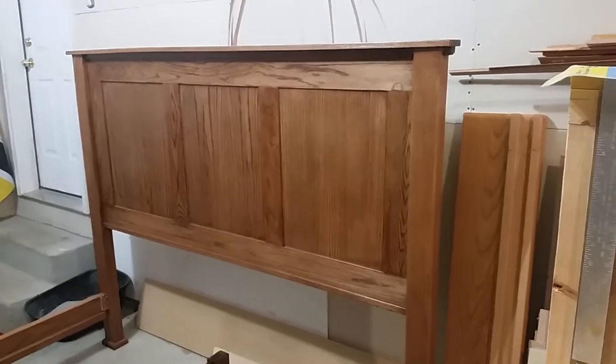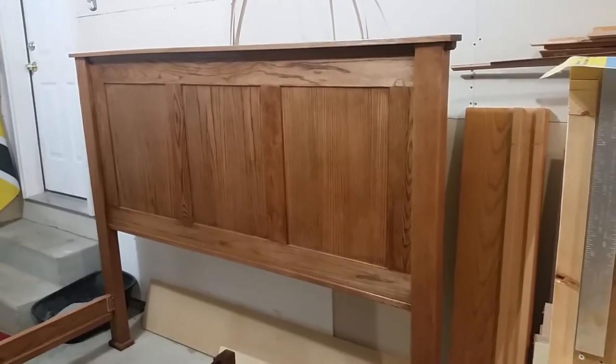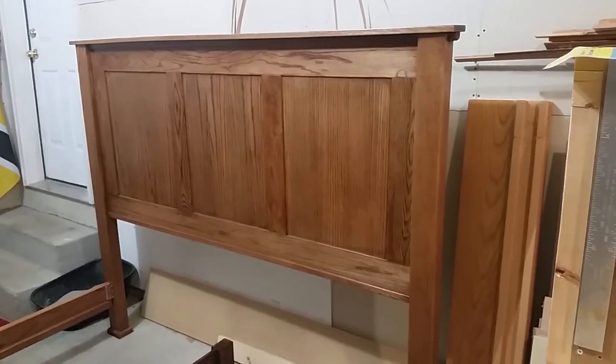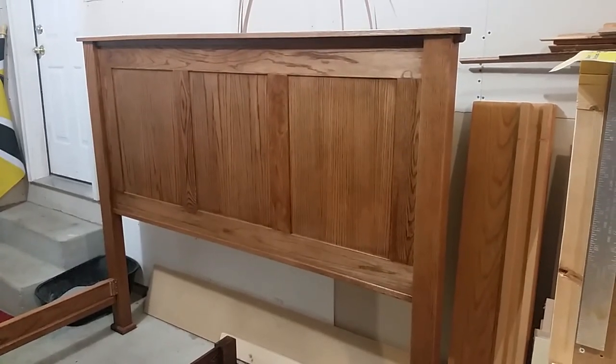So I put a second coat on some of it, and then a couple of spots I did get some runs — it got a little thick. I got a little too aggressive, tried to put too much on at one time, but all in all it seemed to work really good.